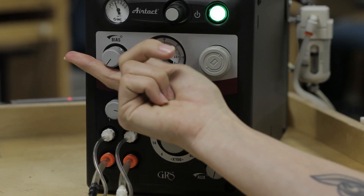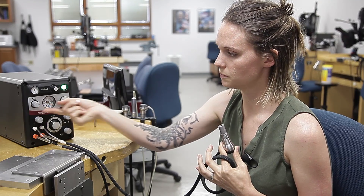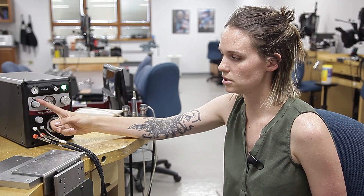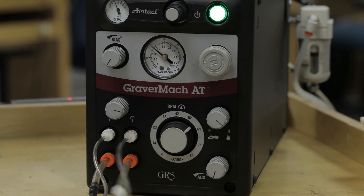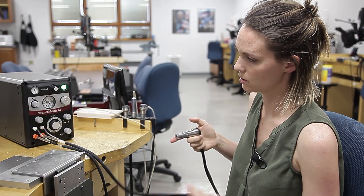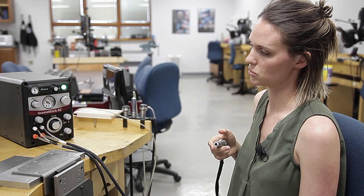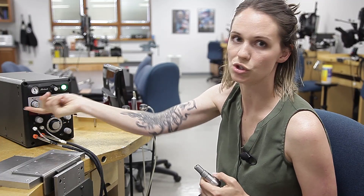This is what the bias knob comes in handy for. The bias knob, if you open it up, will make that knock a little bit more audible. Go ahead and tune it, then close your bias knob back up. Another use for the bias knob: if you're running your machine at a higher speed, you'll notice a little bit of a lag before the handpiece starts up. The bias valve, when opened, creates a small air leak and gives you a smoother start — essentially allowing you to fine-tune your handpiece.